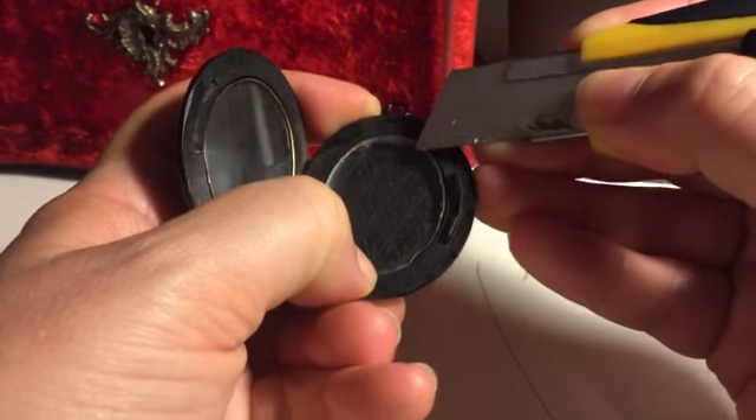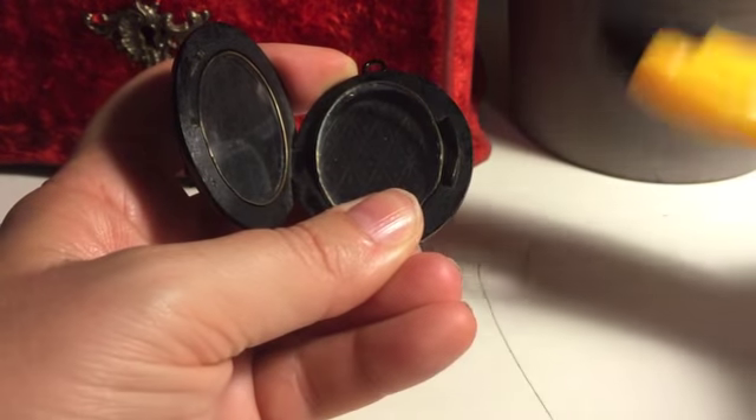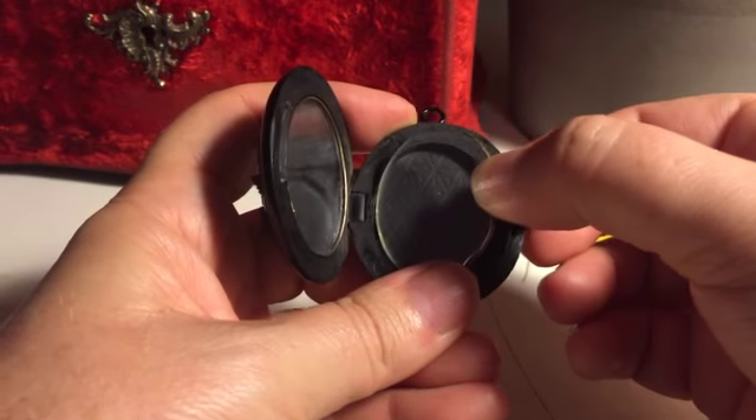It's a very delicate operation. You're not going to cause the glass to break doing this, so you're just loosening it like this and then you pull the glass out. Put your picture inside and then place the glass back over.